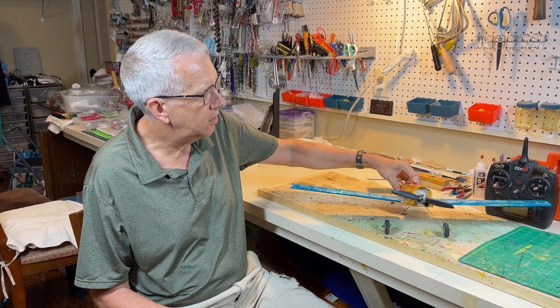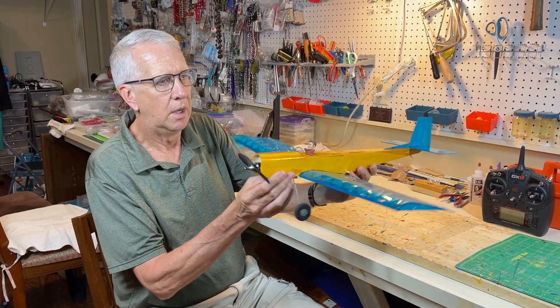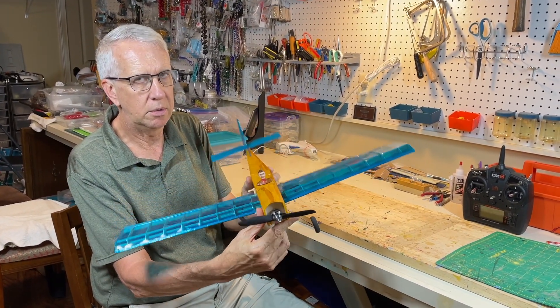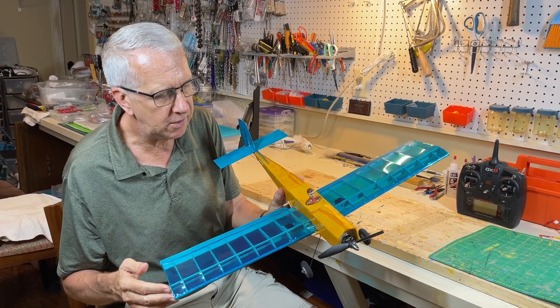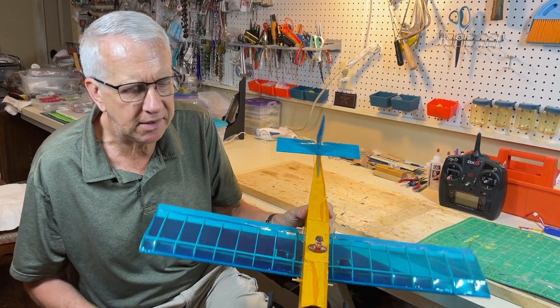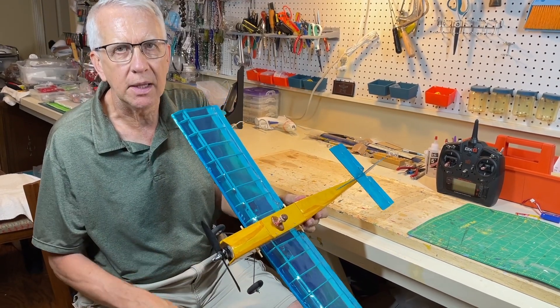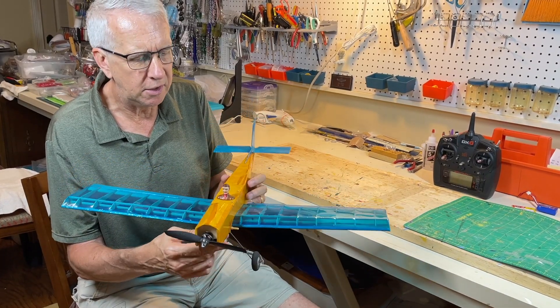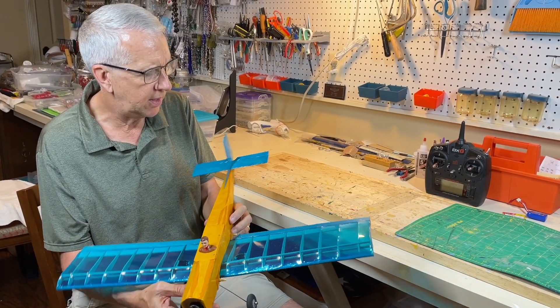I finished the mini Pronto — it came together pretty quickly this afternoon. It's half the size of the regular Pronto: 24 inch wingspan versus 48. The weight came out at 7 ounces — a little bit heavier than I would have liked, but keep in mind it's small. Less than 8.8 ounces, so no remote ID or registration needed.